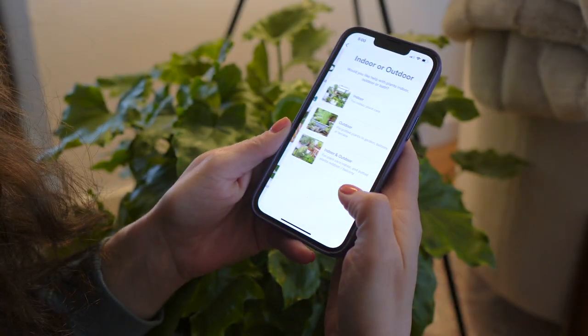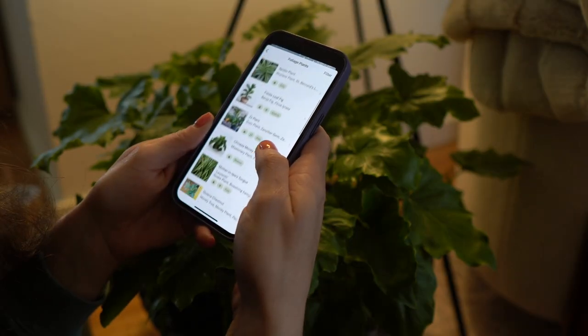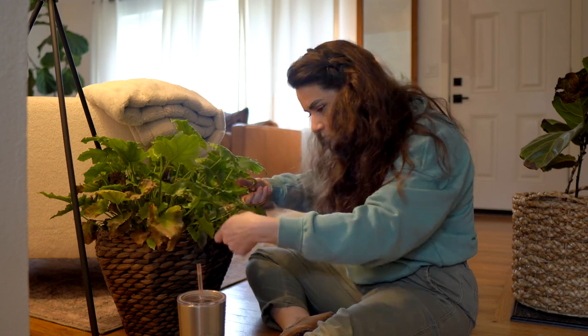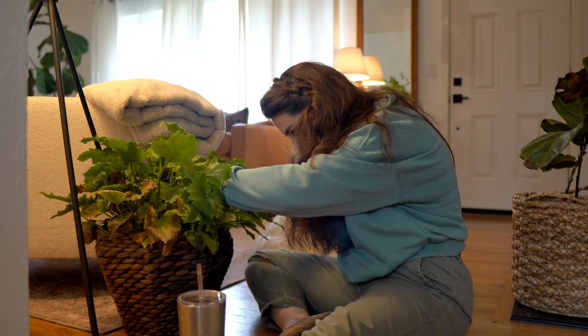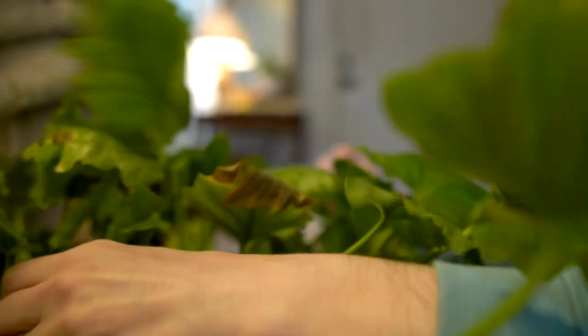We love this app called Planta. It's super easy to use — you just take a picture or search each plant in your home, label it with the lighting conditions and where it's located, and it sets up a schedule of watering and maintenance for you, including misting. It'll also give you some rehab ideas if your plant is having a moment. I'm definitely in that springtime zone of editing plants around our house, moving some to different locations for better sunlight or better aesthetics.